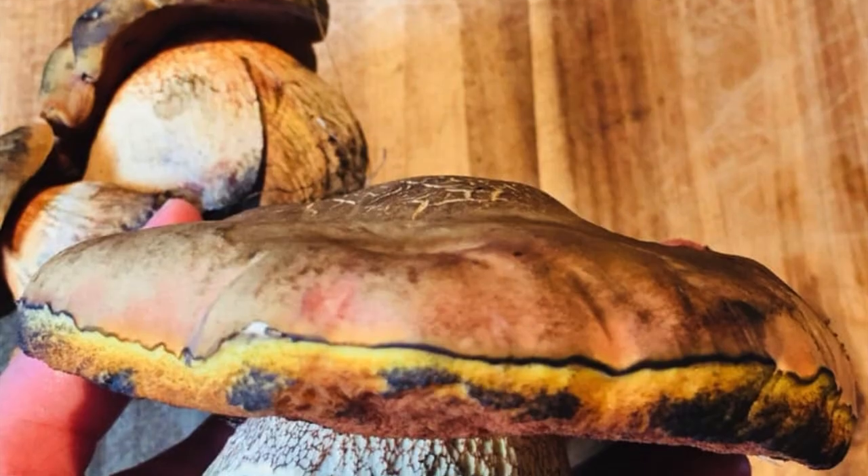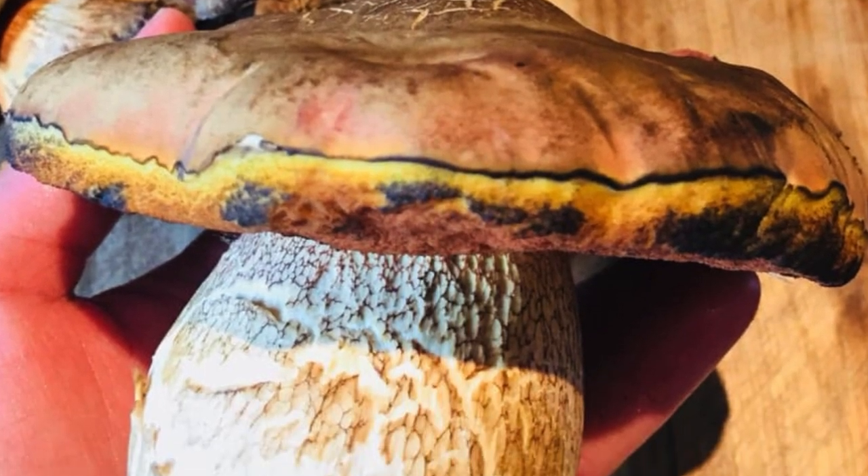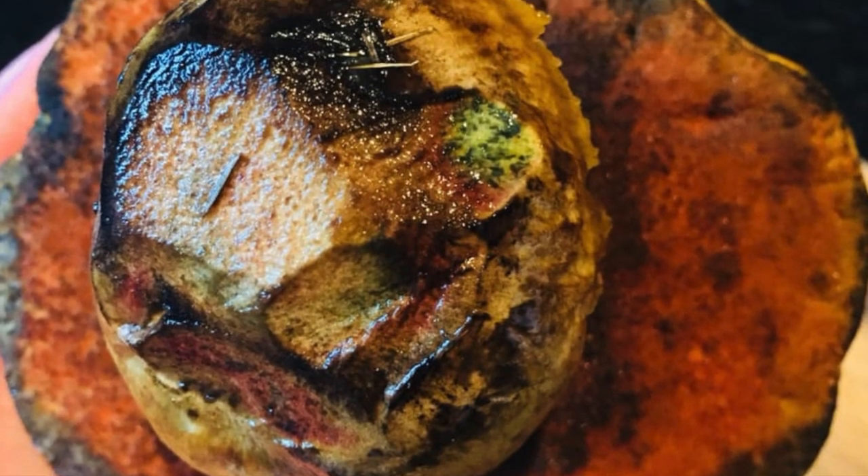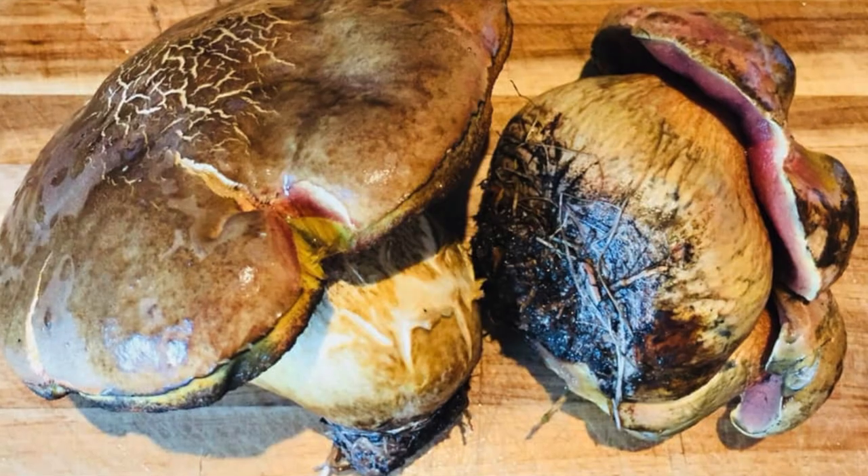Sometimes the red line can disappear because the mushroom is dry. In that case, if you are not confident, I recommend that you do not take the mushroom.